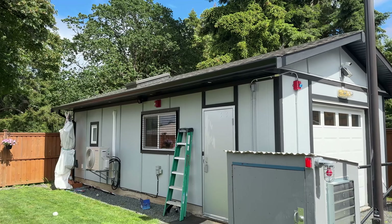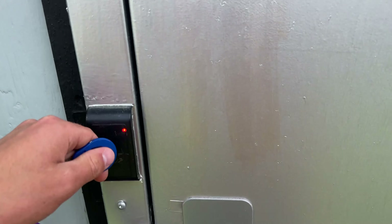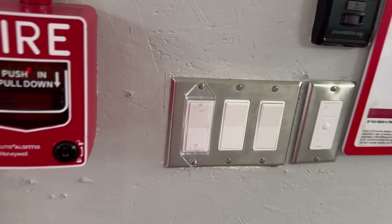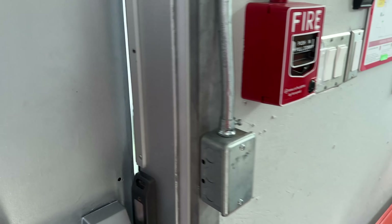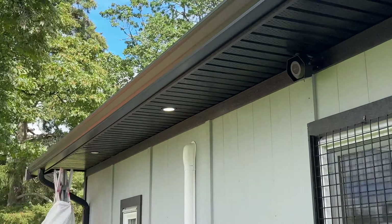Today I'm going to be replacing these outside recessed lights — there are four of them here, down one side of this garage building. I installed these over four years ago and two of them are dead. We can see that if we go in here and turn on the outside lights. Usually that switch will do it automatically following the schedule, but I can manually turn them on.